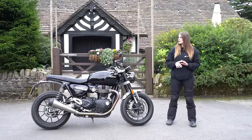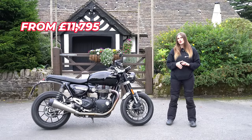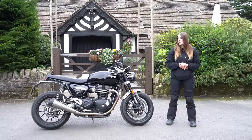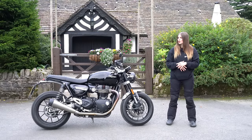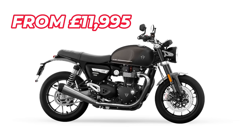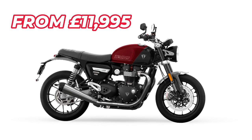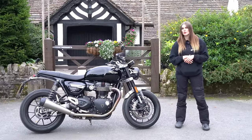Triumph's Speed Twin 1200 is available from £11,795 in jet black. There are two other colour options starting at £11,995: Matte Ironstone and Matte Storm Grey, and Carnival Red and Storm Grey. So for a little bit more money you can pick up a fancier colour option.